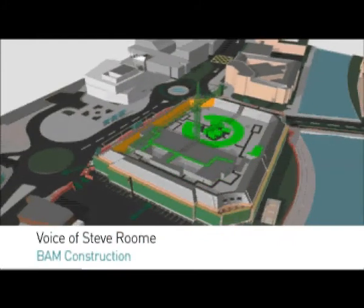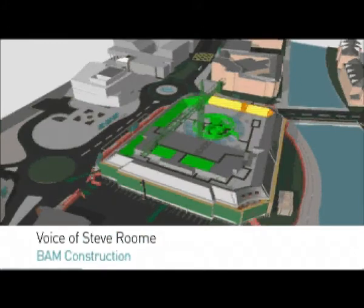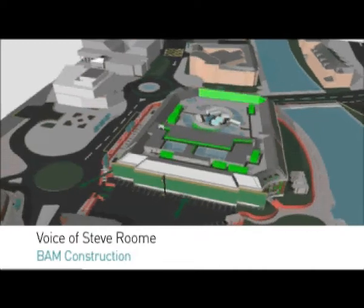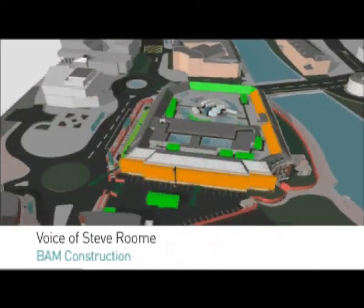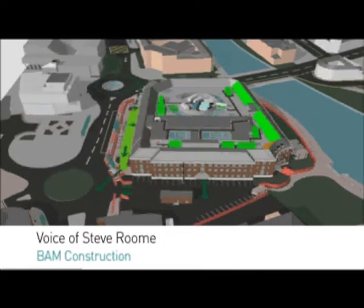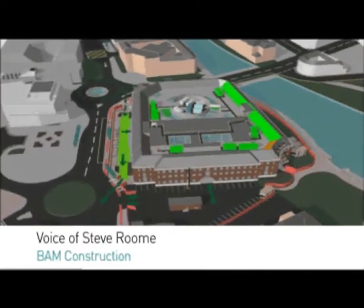The sequence now shows on the outside of the building finishing off the roof, and ultimately what happens is the external scaffold will slowly come down when the external facade has been inspected, allowing the scaffold to be struck and progressively removed from site. This allows us then to do any external works to the car park area or the external works to Corporation Street, Darwin Street and the Riverside.